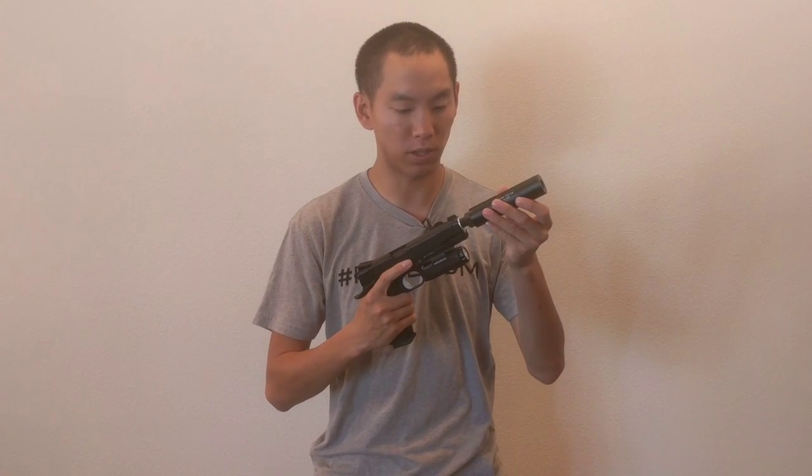A couple of the main upgrades: it's threaded at the end, so you can have a thread protector. You can also add this suppressor, which comes with the gun. It's counterclockwise — turn it this way to tighten the suppressor on there, and you're good to go. It gives a really cool look, hence the Covert Ops name.